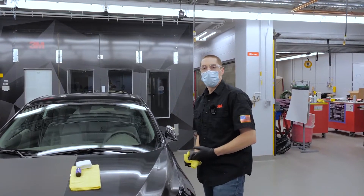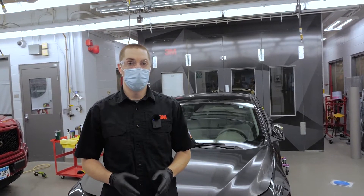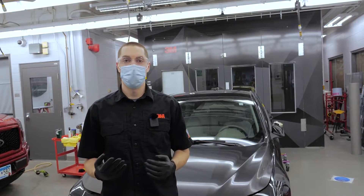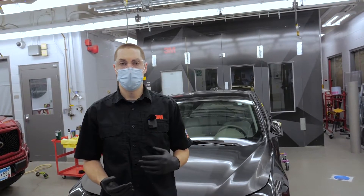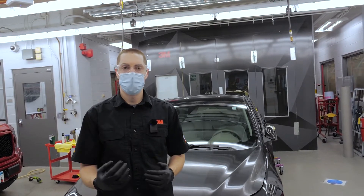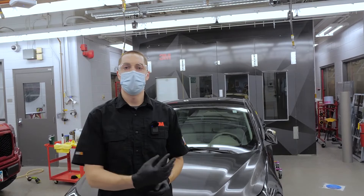Now you can continue coating the rest of the vehicle. Depending on the durability package you get, a second coat may be necessary. We recommend waiting 30 to 60 minutes before applying your second coat — which is about the time it takes to coat the entire car for the first coat. So after you're done with your first coat, you can start at that same point and apply your second coat around the vehicle.